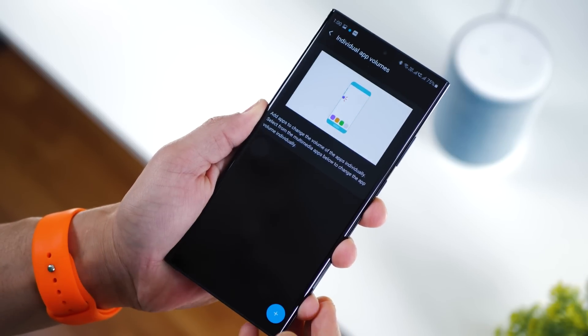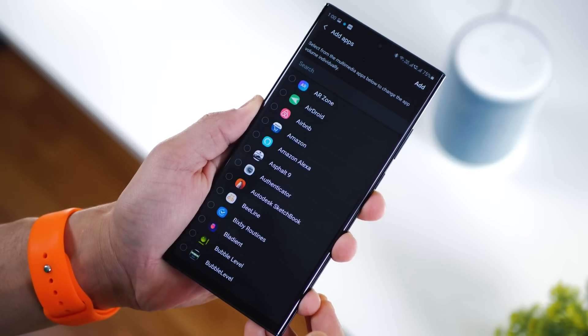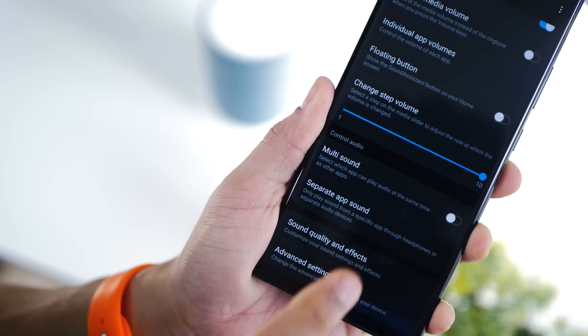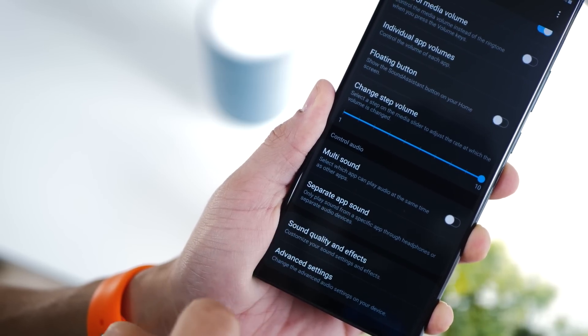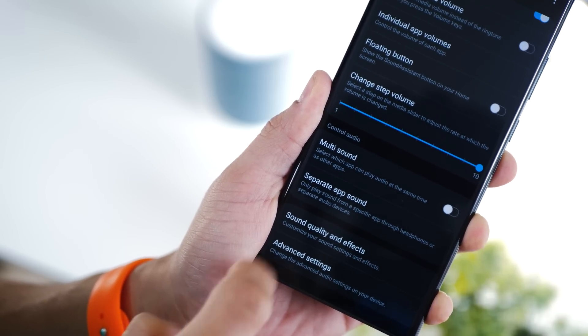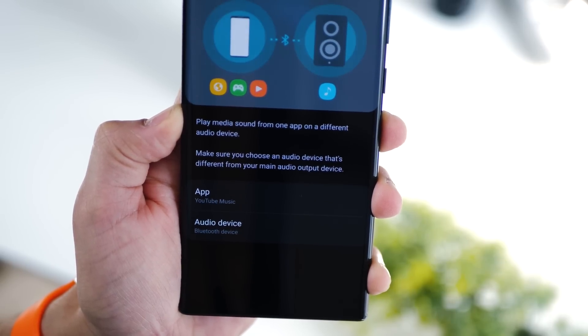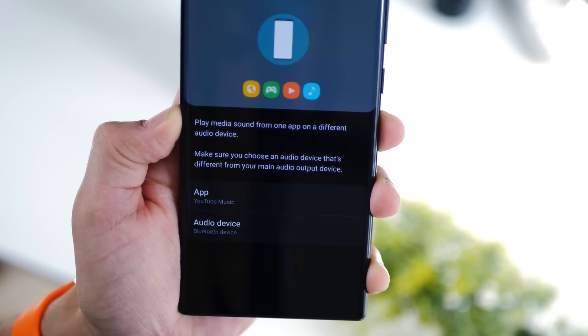With this app, you can also set individual app volumes — just choose the apps, set their volume levels, and forget about it. You can also set up separate app sound, wherein you can configure your phone to play YouTube Music always through a Bluetooth device and Spotify through your headphones, both at the same time.